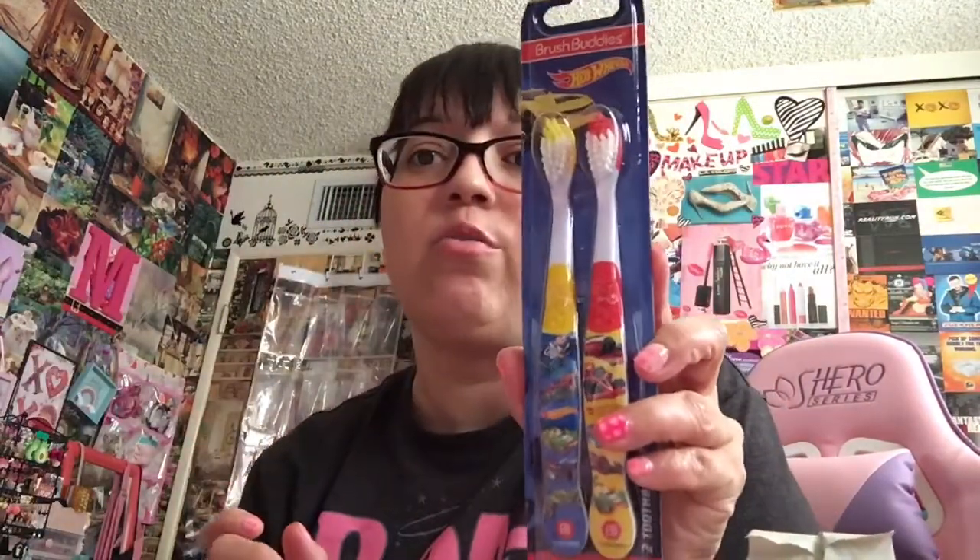I got the boys toothbrushes — Hot Wheels Brush Buddies. I got them these so that I could distinguish which one is which.